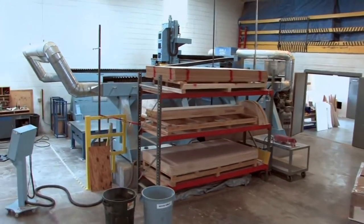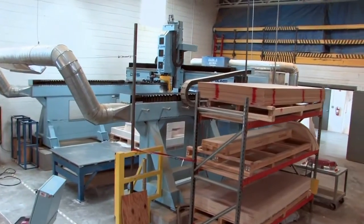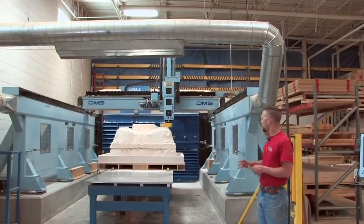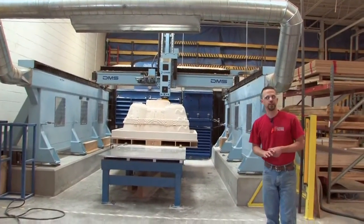One of the things that we really like about this machine too is we're able to get the dust out of the air. We have big dust collectors in the back and a positive airflow system. So whether it's the MDF, the pine, or this foam board, we're able to keep the dust down and keep the shop much cleaner.